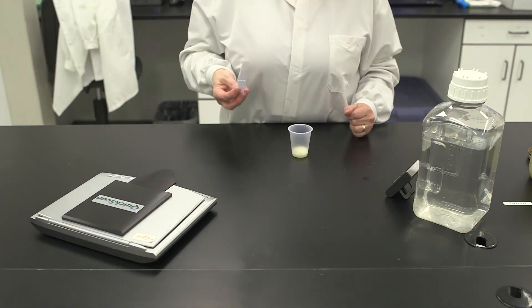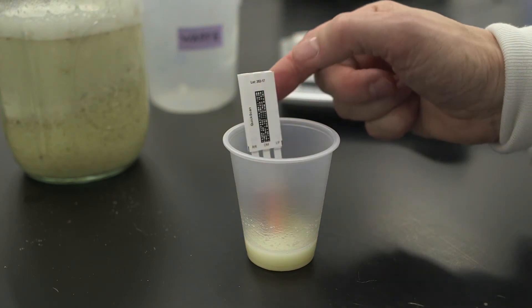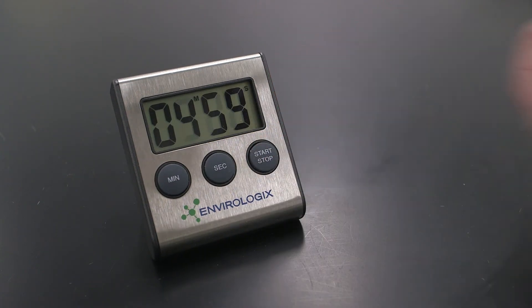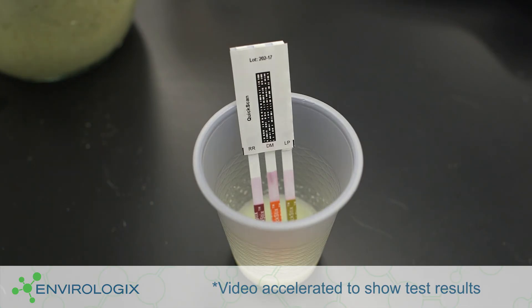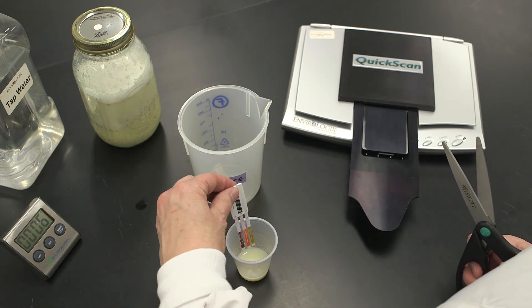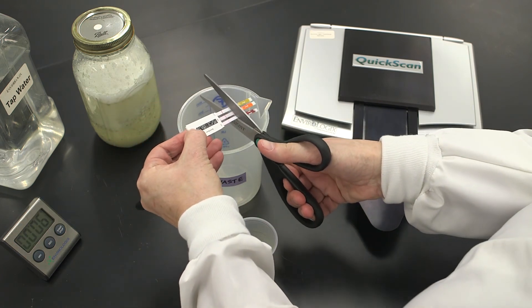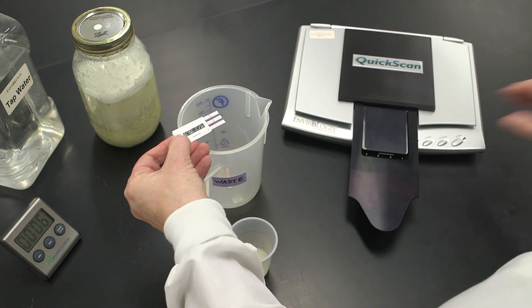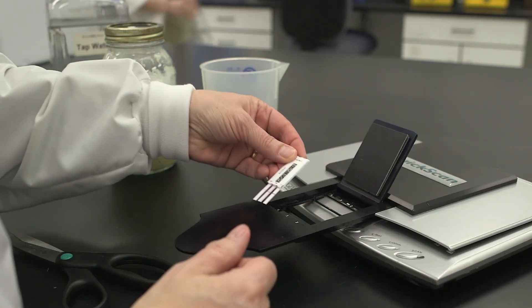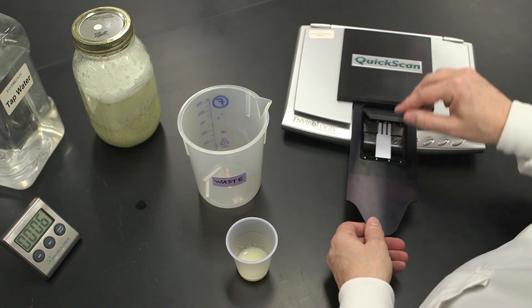Insert the quick comb into the cup with the arrows pointing down. Allow five minutes for the reaction to occur. At exactly five minutes, remove the quick comb from the cup. Cut off the reaction strips just above the tail pads. Immediately place the comb into the quick scan reader for quantification.